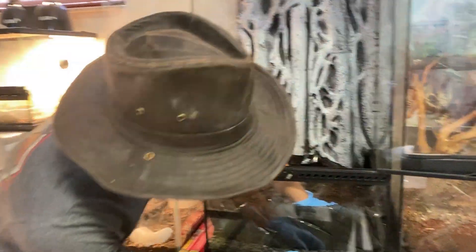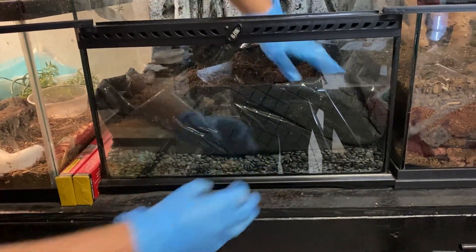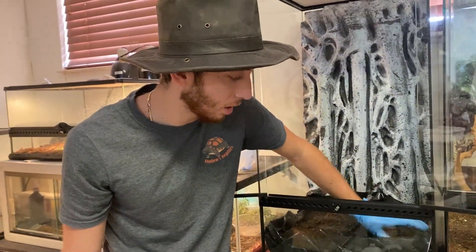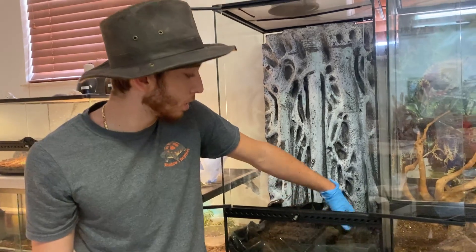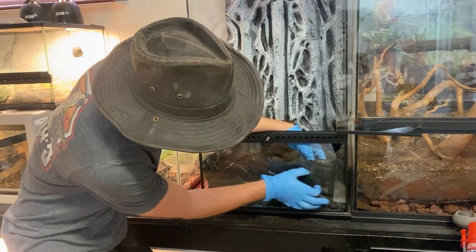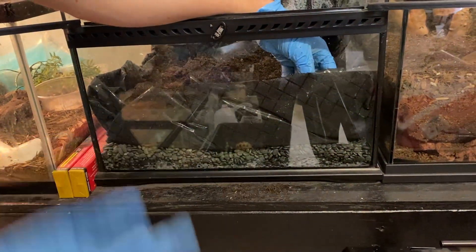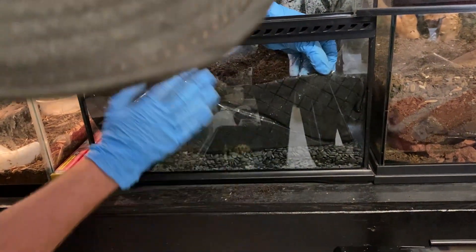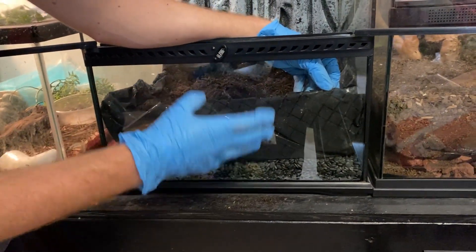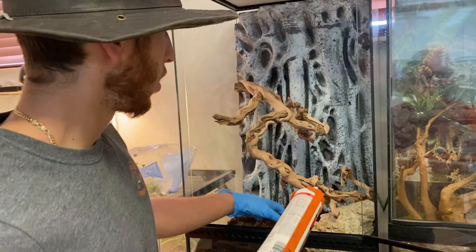I forgot to mention, but at the bottom I added a drainage layer. That's so all the water goes down there and it doesn't make the dirt super wet and soaked, because then it starts smelling stinky and starts creating fungus — it just gets really nasty. This right here is what divides it — it's the material you put under mulch so weeds don't grow, but it has enough holes for water to get through. Once I see it has too much water, I'll stop and let it dry out a bit.